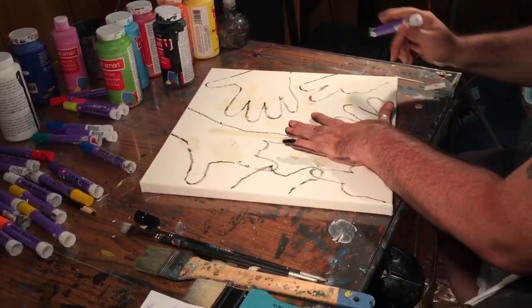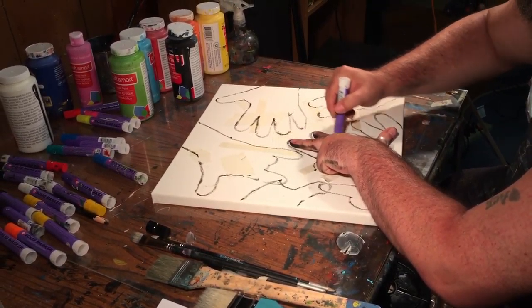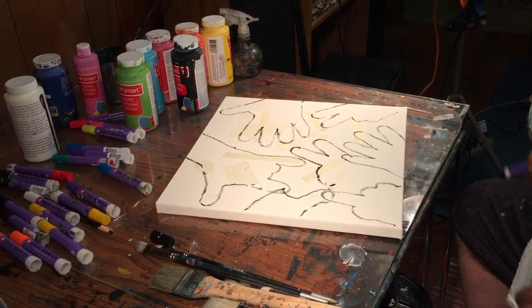Now we're gonna turn these into funky characters. Do another peace symbol right here — here we go. Isn't that cool?